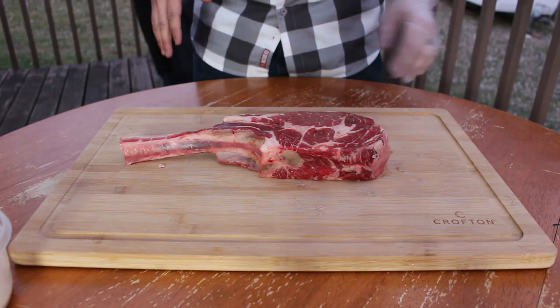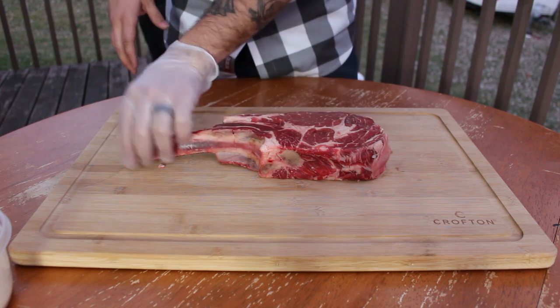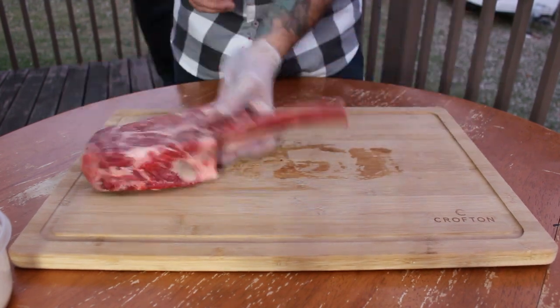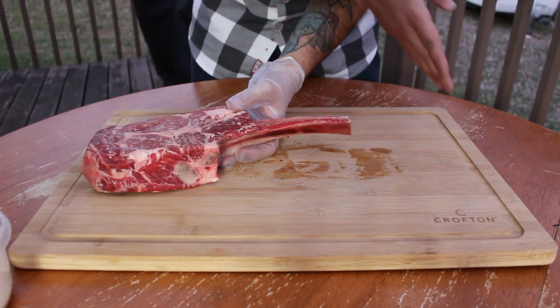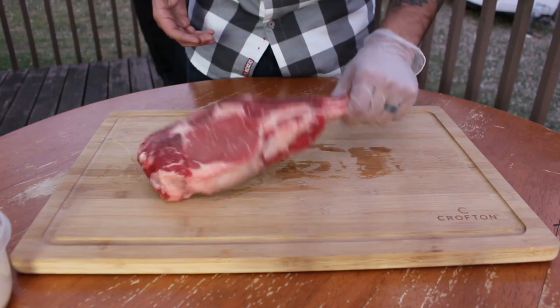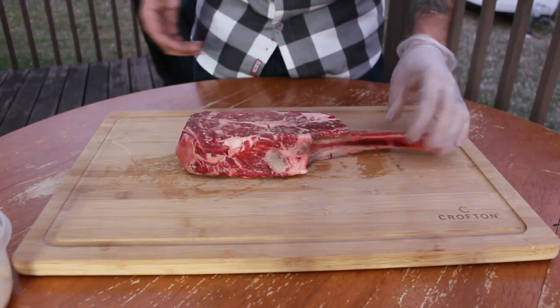For those of you that are unfamiliar, this is a ribeye steak, but they call it a tomahawk because they leave the bone extended out like so. Some people call them cowboy steaks. Normally when I get a tomahawk, the bone is much longer — it's a ribeye with a handle basically. It's a delicious piece of meat and I can't wait to eat this thing after we reverse sear it.